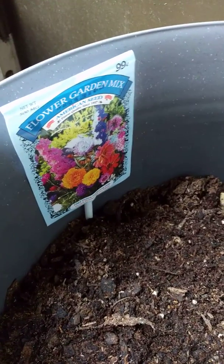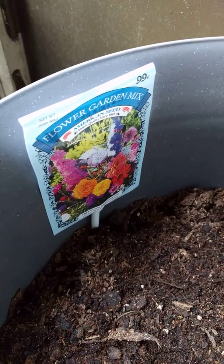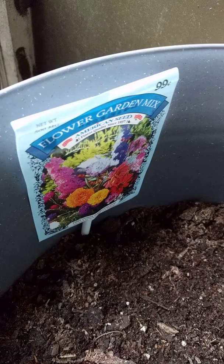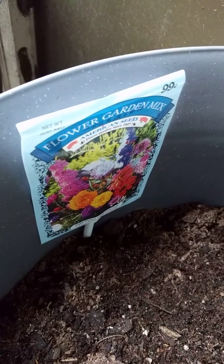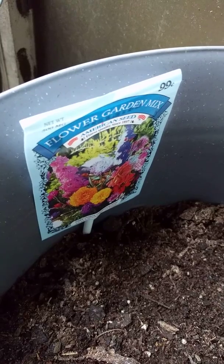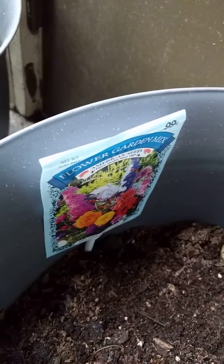Urban gardening: take one pot, fill with soil, separate your seed packets by notching the bottom of the packet, emptying the seeds, and then putting in the straw so that you can identify each area. Garden mix.